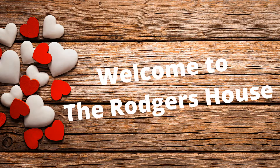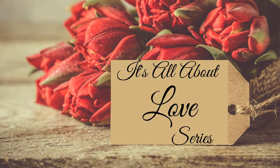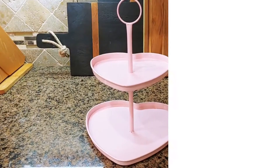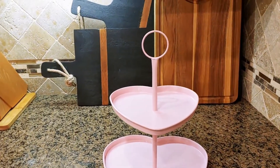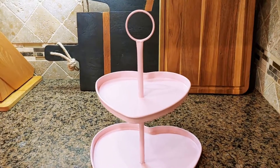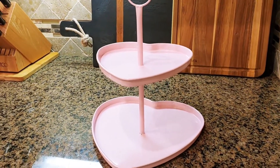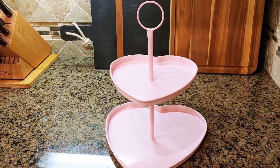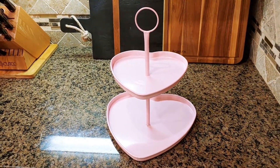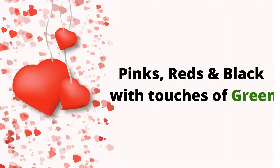Hey guests and welcome back to The Rogers House. Today I am showing you part three of my It's All About Love series. We're going to start off with this super cute tiered tray that I found at the Target Dollar Spot for five dollars. It is so super cute — it is heart-shaped and pink, and it goes along with my theme of styling with pinks, reds, black, and a touch of green.